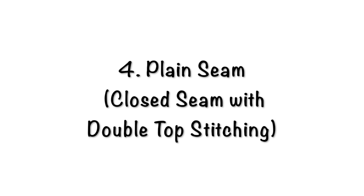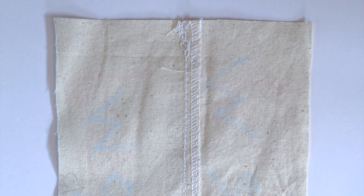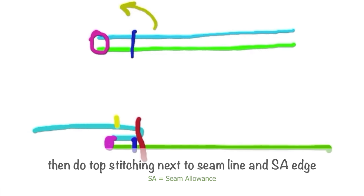Plain seam — closed seam with double top stitching. This is just a closed seam but adding two top stitch seams. It's common in some denims and other sewing seams depending on the purpose. The construction: do the same steps as the closed seam, open the sample so it will be on the right side, and then add two top stitchings next to the seam line and the seam allowance edge.